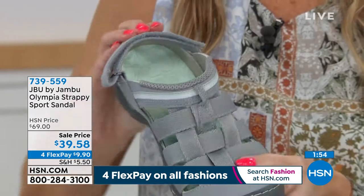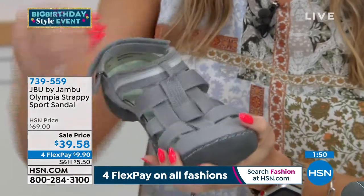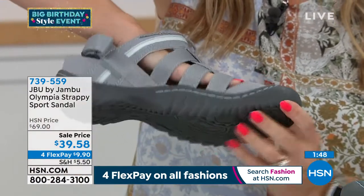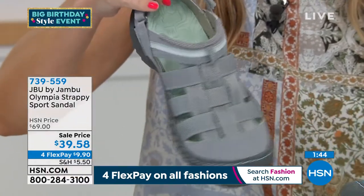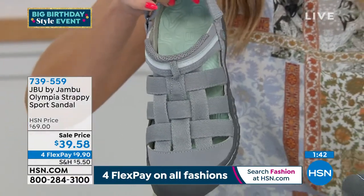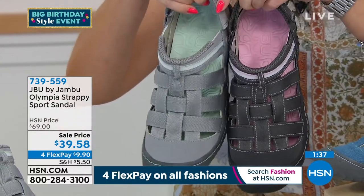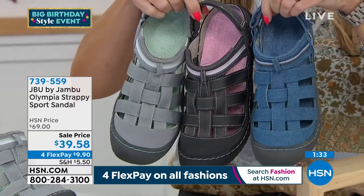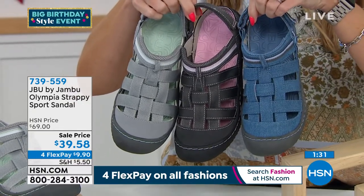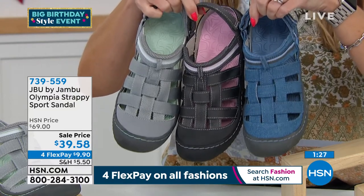When I think about getting outdoors — running with the dog, playing with the kiddos at the playground — this shoe says come and grab it while you can. Here are the colors: the light gray with the aqua accent, the charcoal with the light pink accent — and remember those are removable footbeds — and then the light denim, which is very popular. These are your three colorways, all on sale from $69 down to under $40.